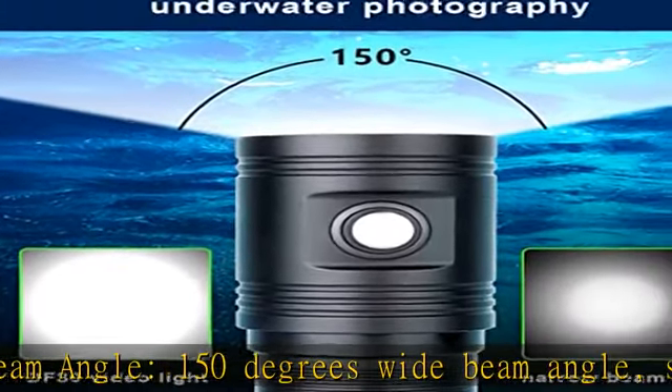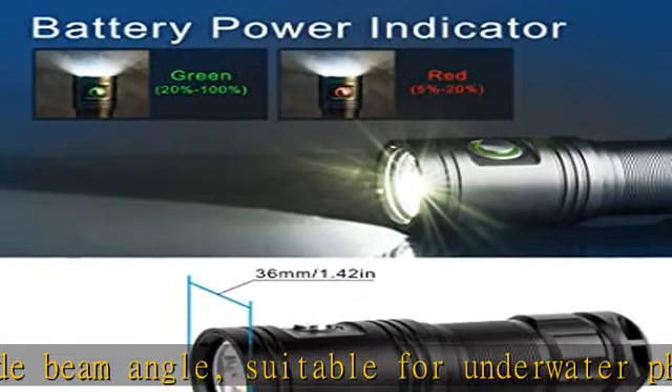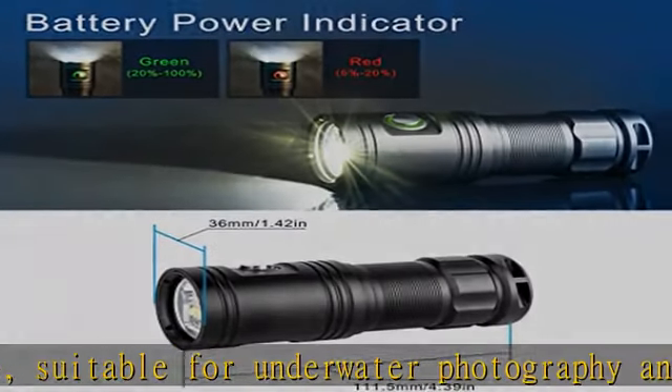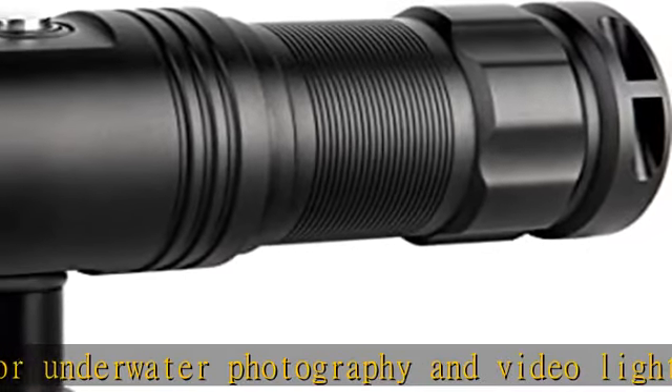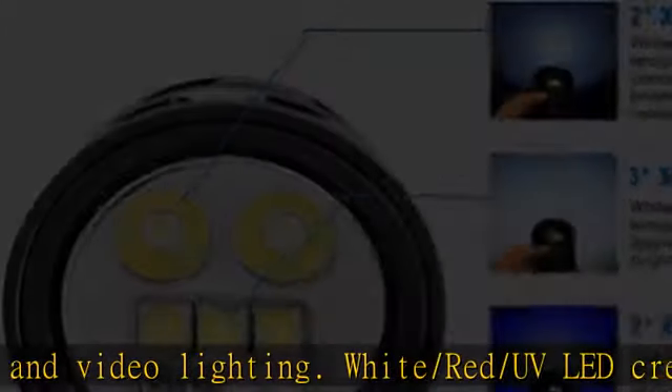This diving flashlight is powered by one 32650 6000mAh rechargeable battery, included. Waterproof IPX8 — supports diving underwater up to 100m.